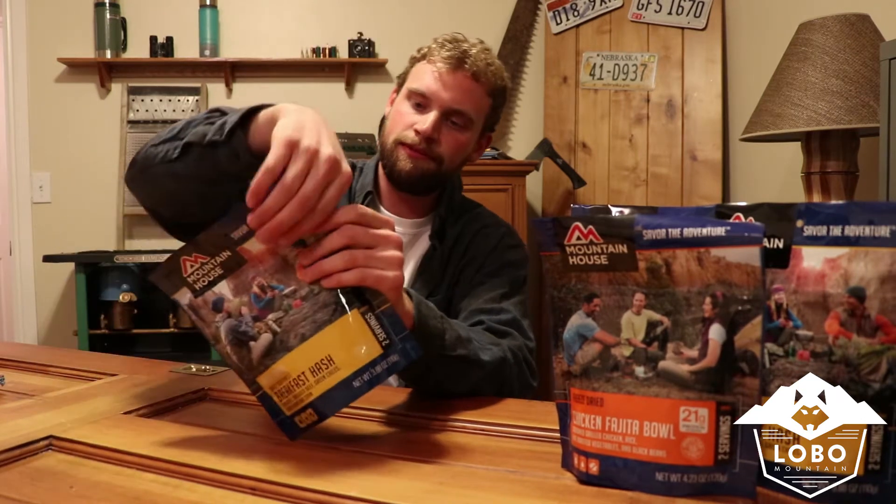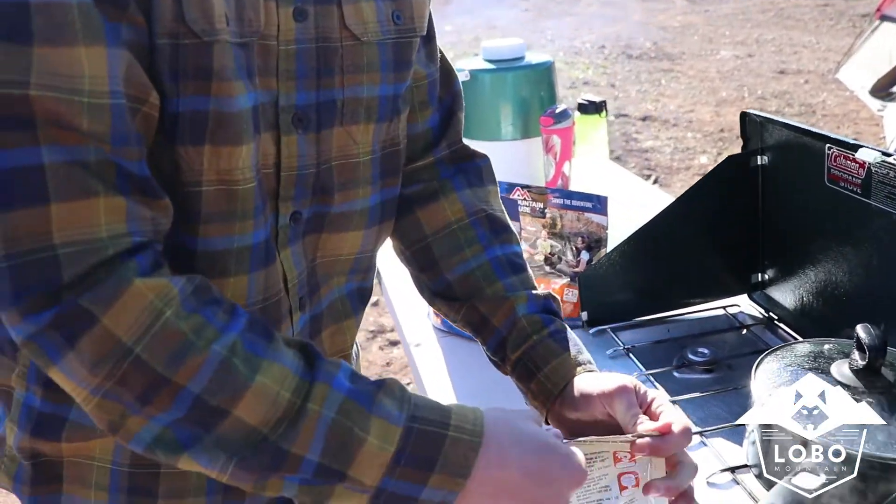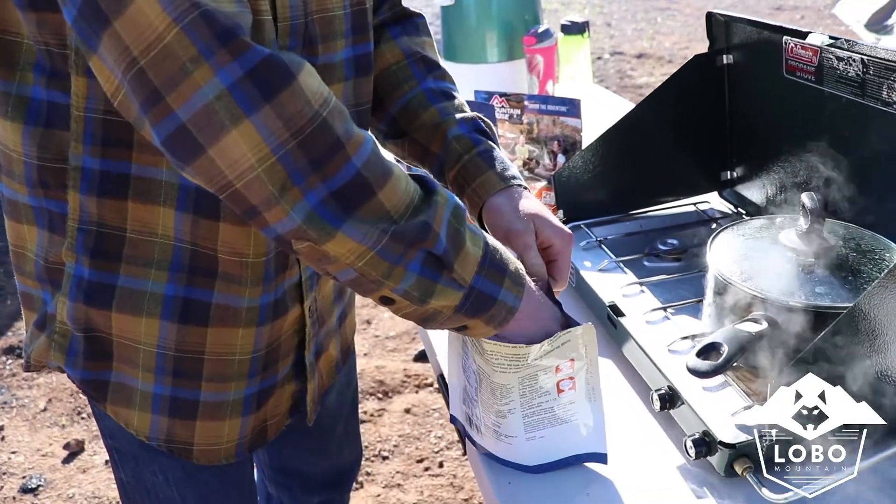So a quick how-to. First, we're just going to rip open the top of your package. When you open it up, make sure you remove the oxygen absorber pack — you do not want to cook that. And then also read how much hot water, or boiling water, you need. This one calls for one and a half cups.